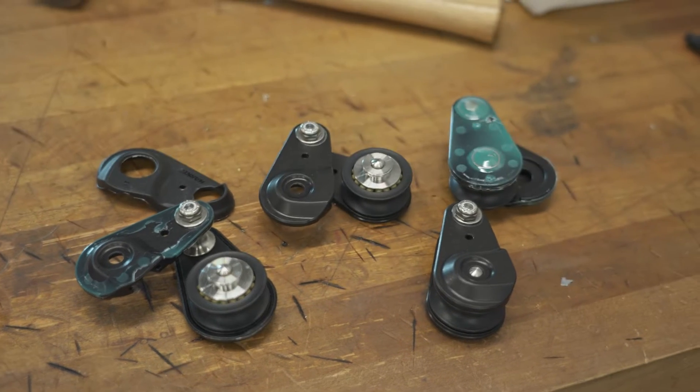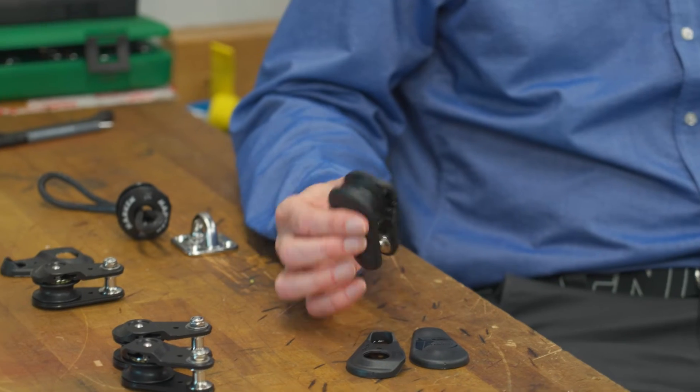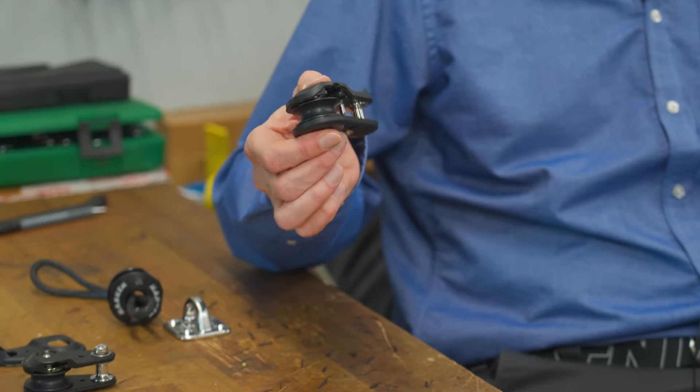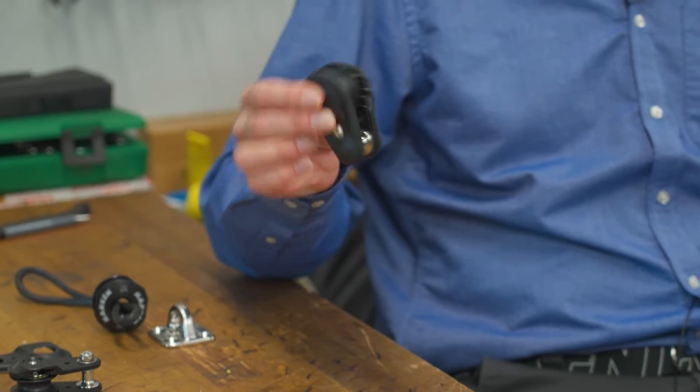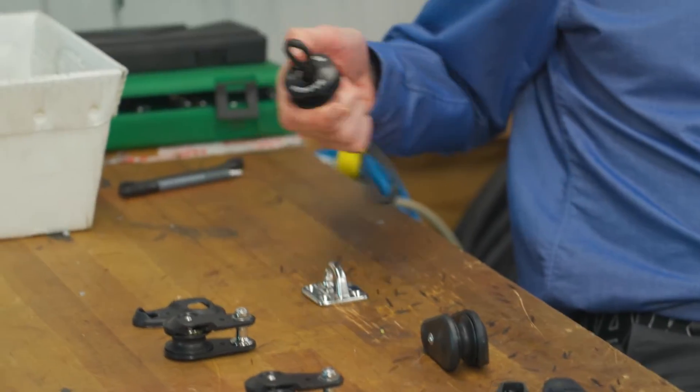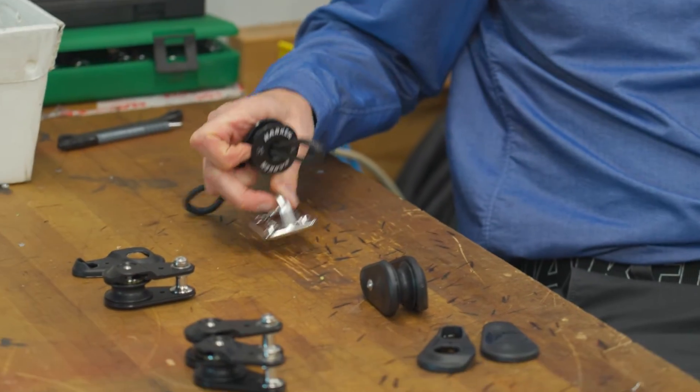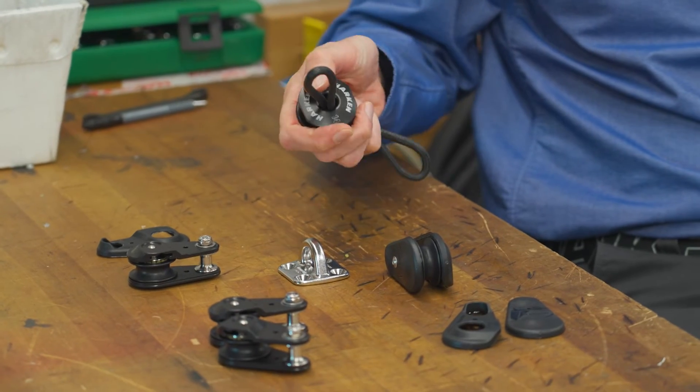This block was originally designed as a twing or tweaker block, but it could easily be rigged with a soft shackle and used as a snatch block. It could also be looped onto a gizmo pad eye or a stainless steel pad eye with a basket loop.